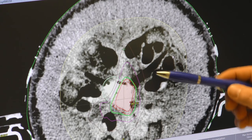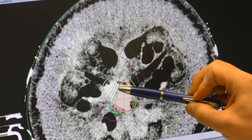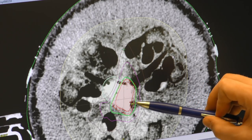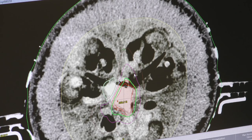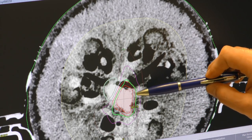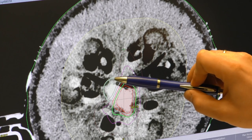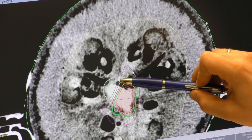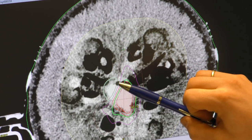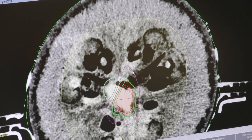We can see the dose distribution in each slice. Here in green is our dose with 80% of the maximum dose — this is our focus, our target area. At the other side, what we want to protect, we have a dose of only 20%. So we can protect that side of our liver.